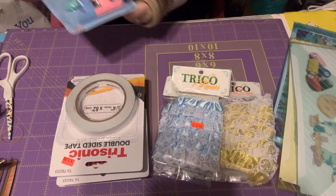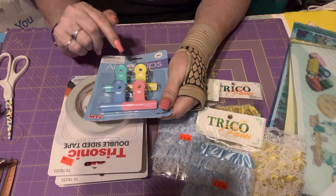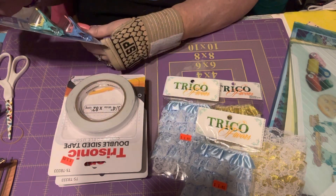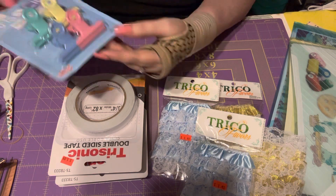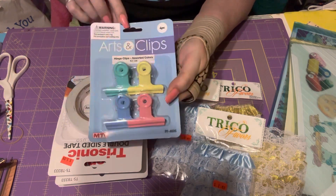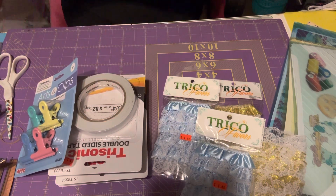I grabbed these cute binder clips in pastel colors — I never seen these at that store before. They're from Arts and Clips, called hinge clips. They come in pink, blue, green, and yellow in pastel colors, and they're 5.1 centimeters.